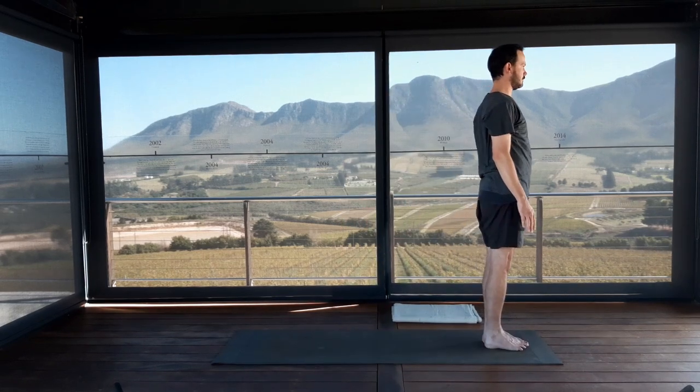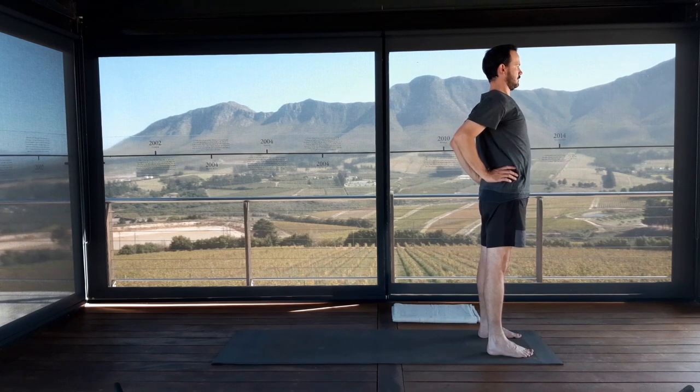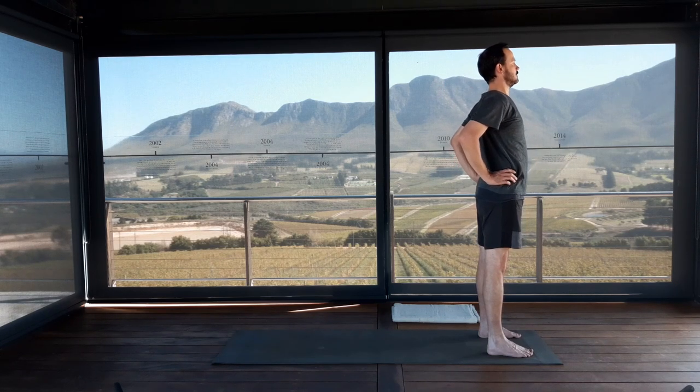Turn to face the short end of the mat, feet hip width apart with heels underneath your sitting bones. Hands on the waist, tuck elbows well in. Keep taking the shoulder blades towards each other and the shoulders down. Start lifting your sternum up, up, up towards the ceiling. You can lift your chin slightly if this feels okay for your neck and look up — but really focus on lifting the sternum.